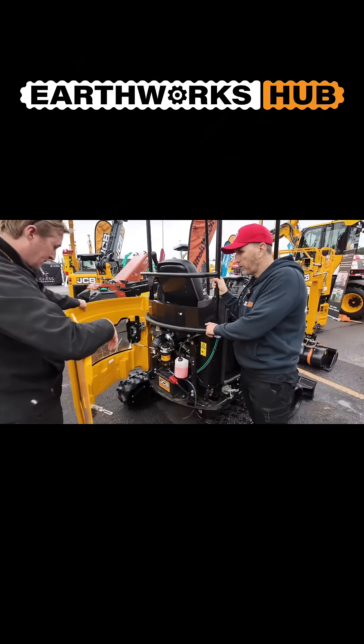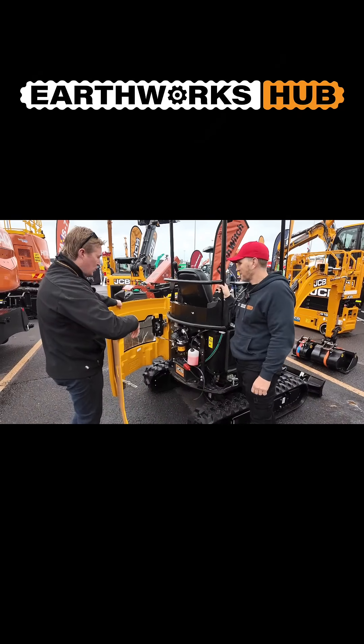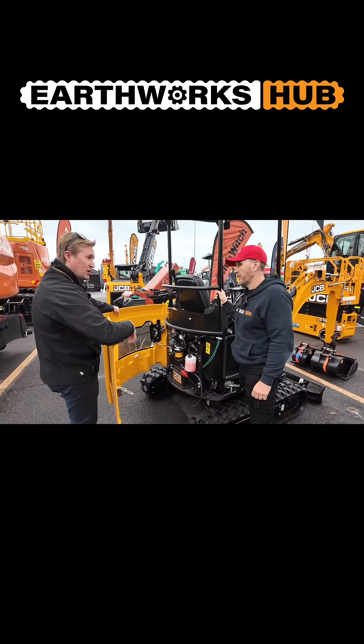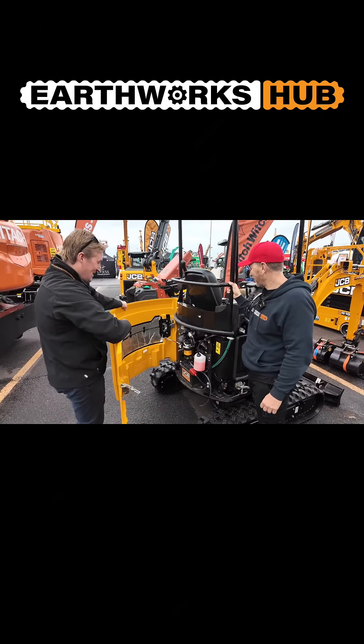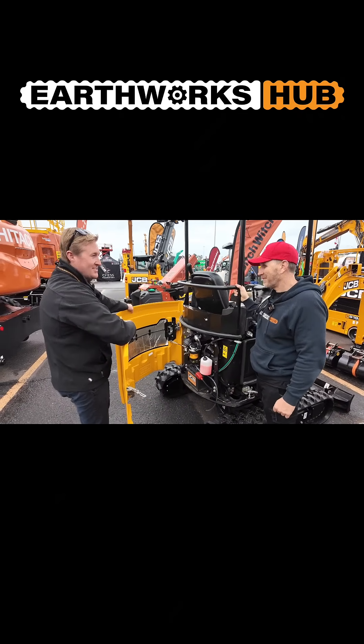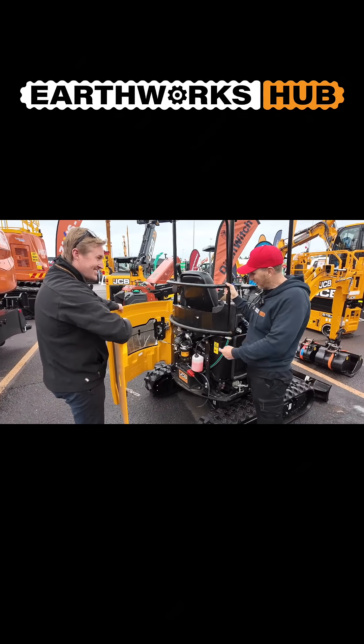Is this available on all the current new models? All the JCB 18Z come like this, and we also do an electric 19C — which is actually at one of the other stands just across from here. It's slightly heavier but the same design.